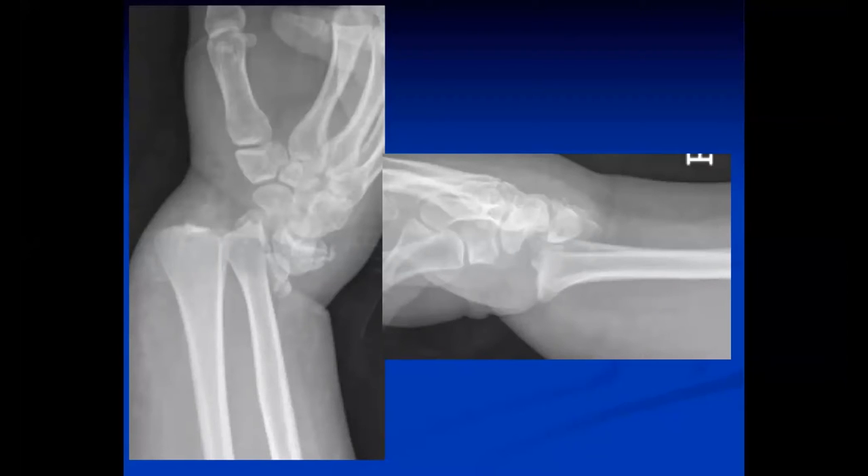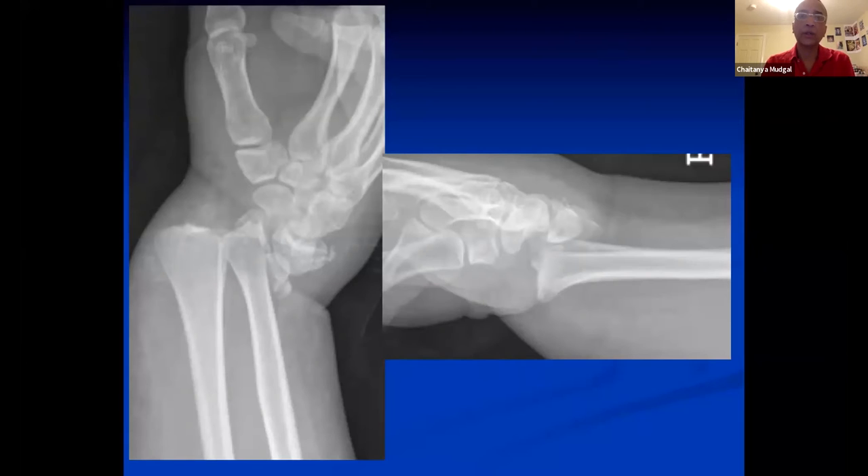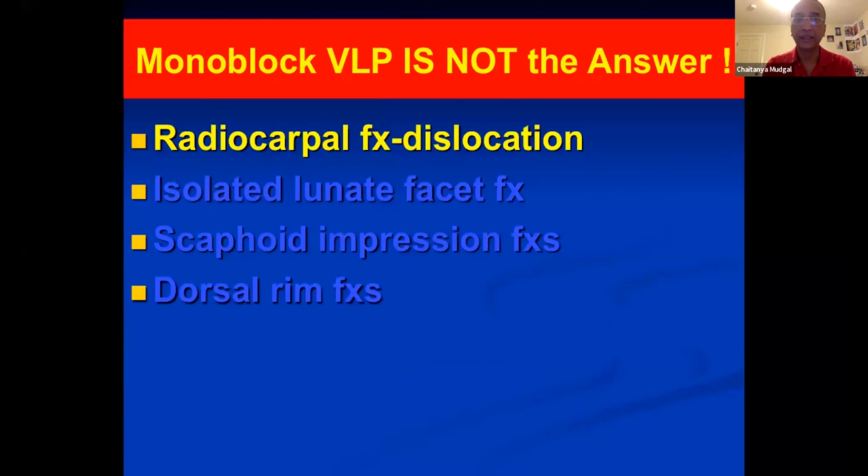It's a high-energy injury, so assessment of nerve injury is important — there's often an ulnar nerve injury in these situations. It's important to get a sensation exam of their intrinsics after reduction and try to reduce this expeditiously. You've got to examine the rest of the skeleton and limb as well as other parts of the body. This is a radiocarpal fracture dislocation — monoblock VLP is not the answer.